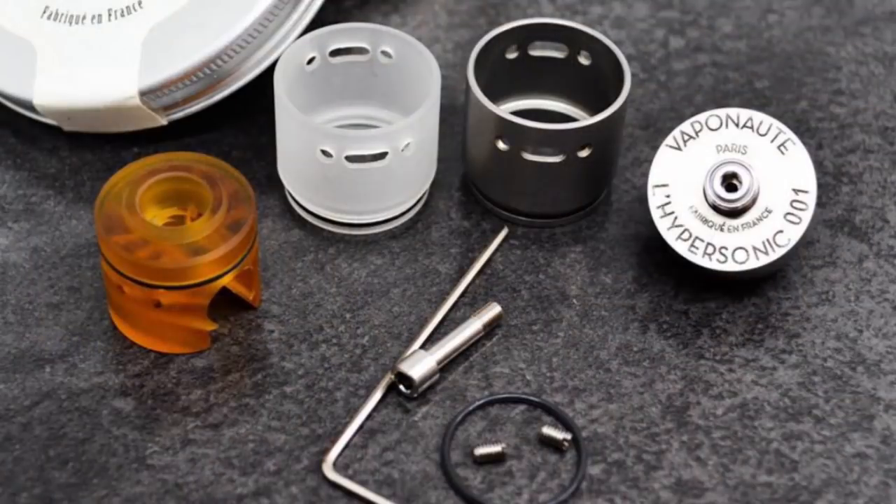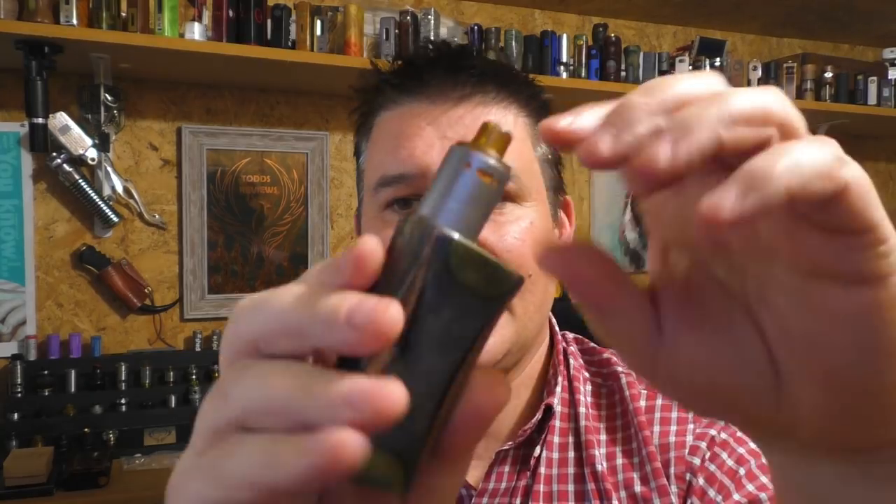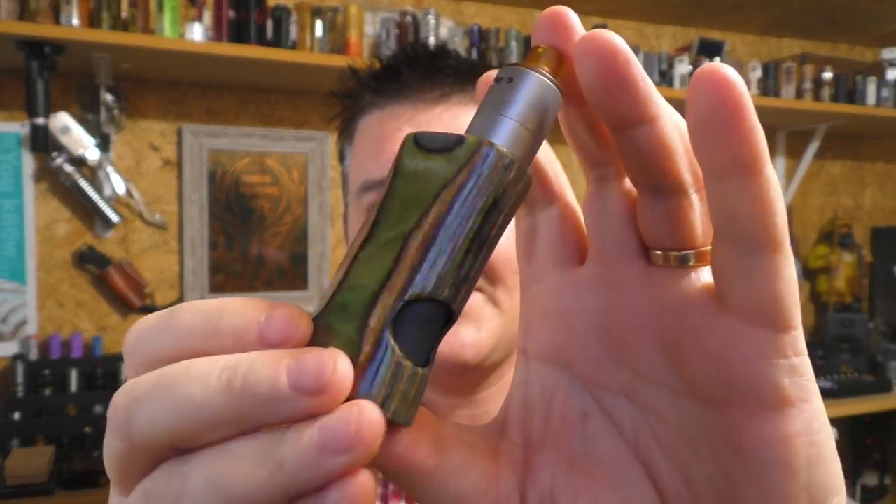But anyway, this is about the Hypersonic. As I said it's from Vapeanaut and you're looking at about €129, €130 plus shipping to the UK. I've never done a review for Vapeanaut before — this is my first time using any of their ATTIs.